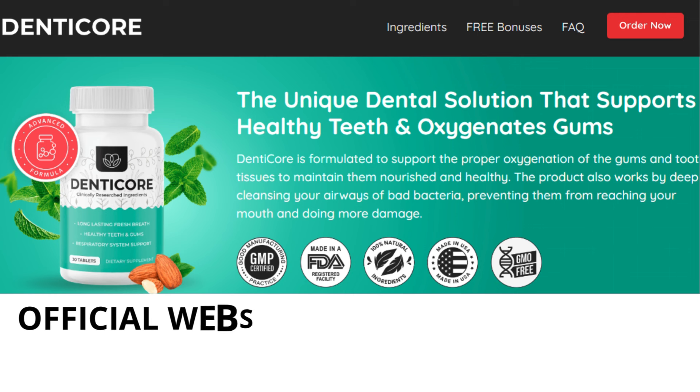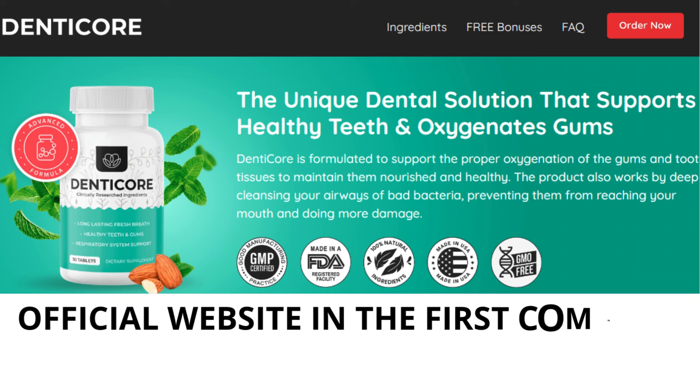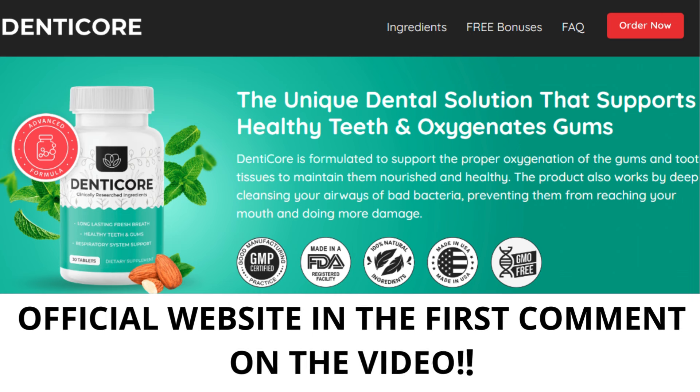I will be leaving DenteCore's official web page in the description box just below this video. They tell you everything you need to know on their official web page — deep detailed information, customer service is there to help you, and you can purchase it directly from there as well.